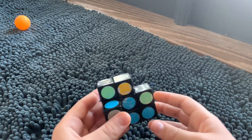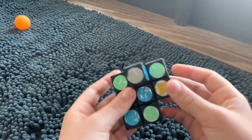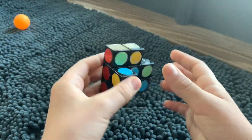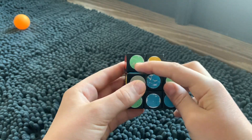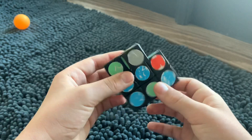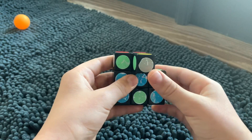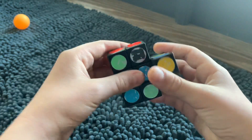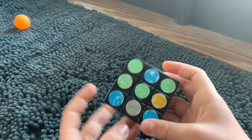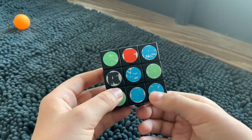Okay, there we go. So now we're basically trying to solve it to get back into its cube shape. So we can do it like this. And if you have this case where it's like right here in the middle, then just move it over here, move it down, and then move it back over. The other things you can pretty much just mess around with. It's pretty easy to get it back into its cube shape like this.